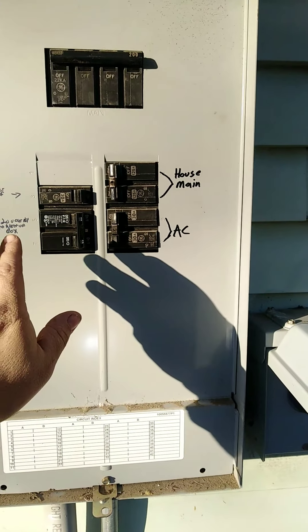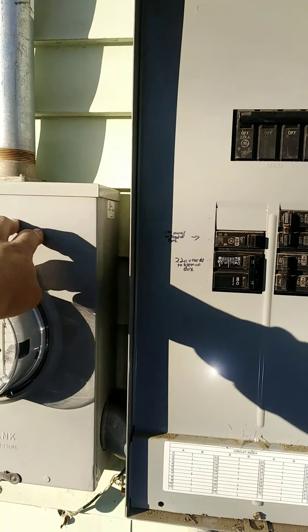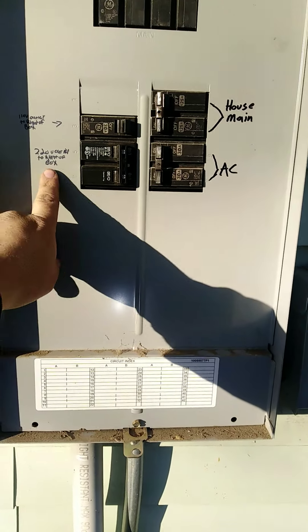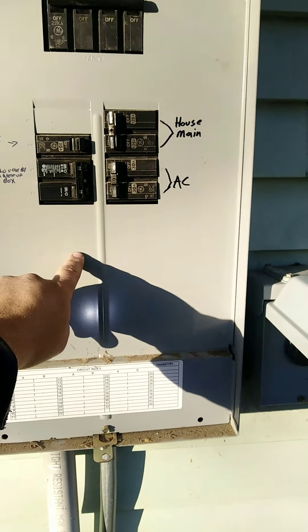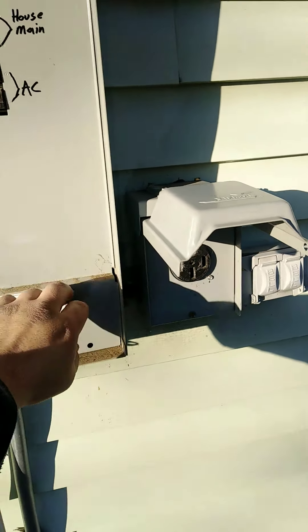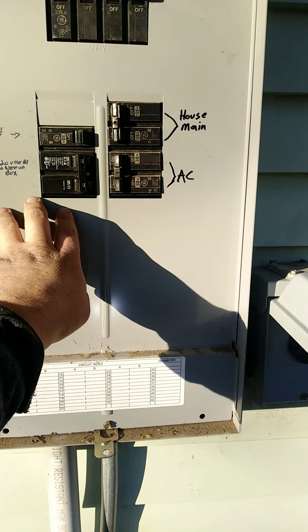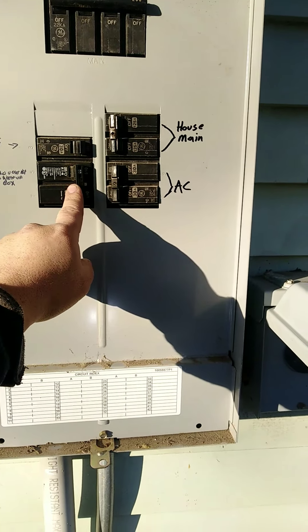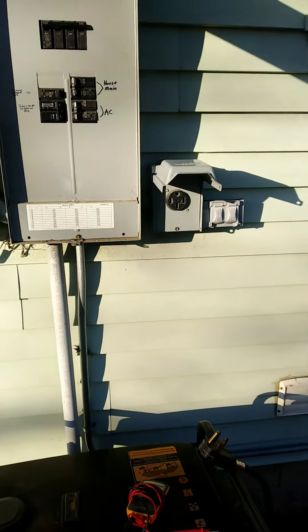So main power goes out to everybody. Shut off the main coming in from the pole. This one I marked — this is the 50 amp breaker. This goes to my dryer on the other side of the wall and it goes to this outlet. So kick that off. Kill the main, keep everything else on. Keep that on especially. Hook up that to there, start the generator and there you go.